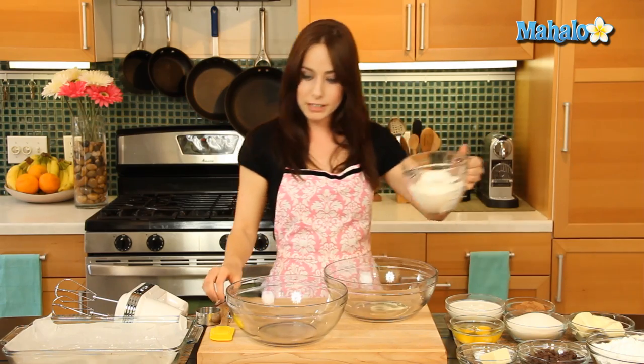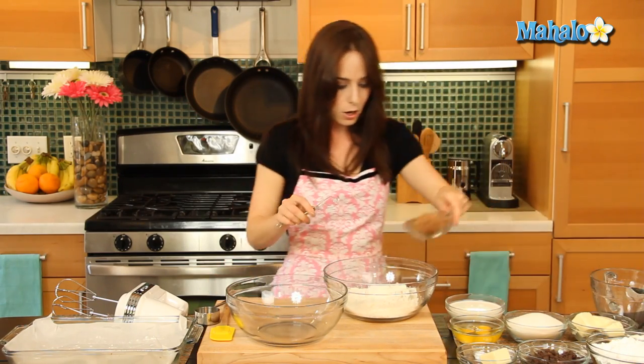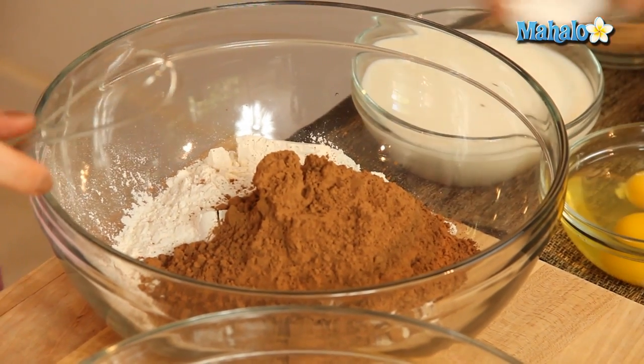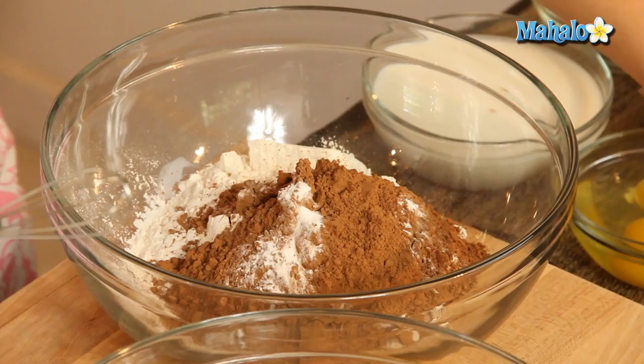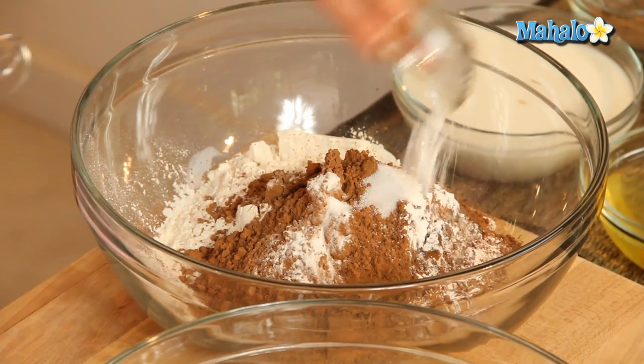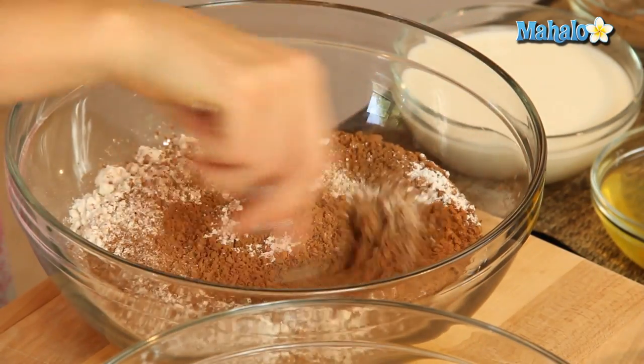We're gonna get started with the actual cake part. I'm going to begin by adding my flour, my cocoa powder, my baking powder, my salt, and my baking soda. I'm just gonna mix this all together until it's perfectly mixed, and then we're gonna set it aside.